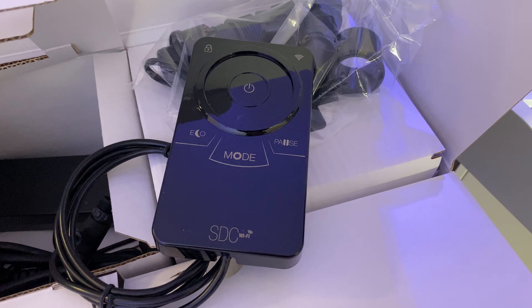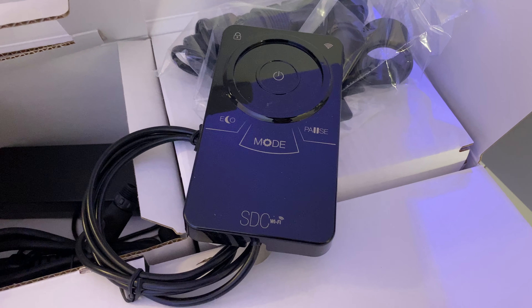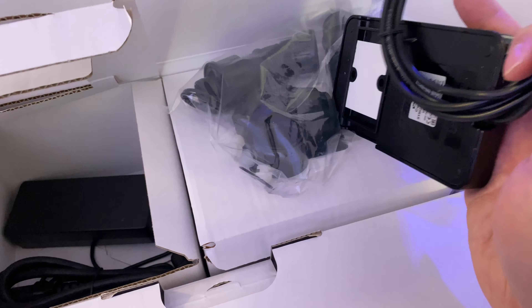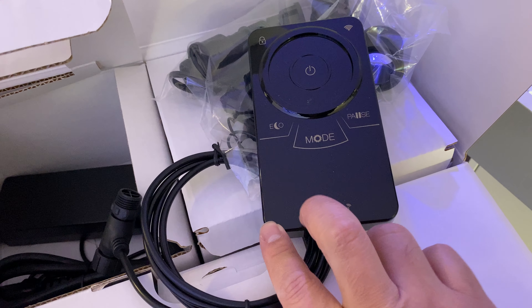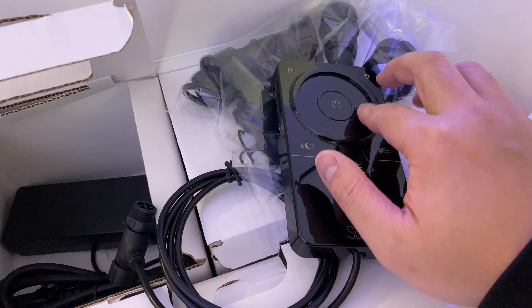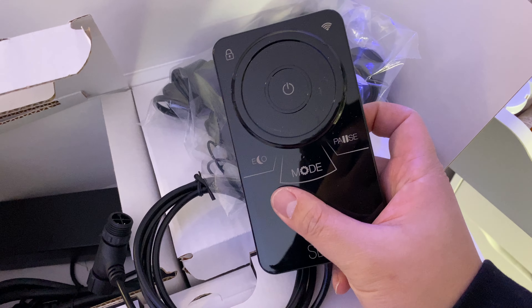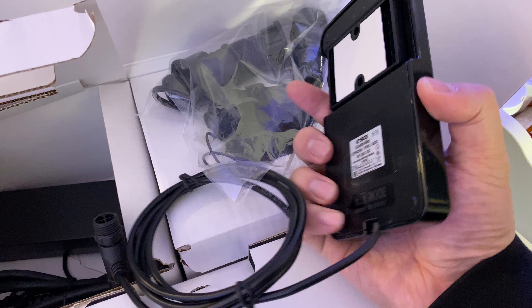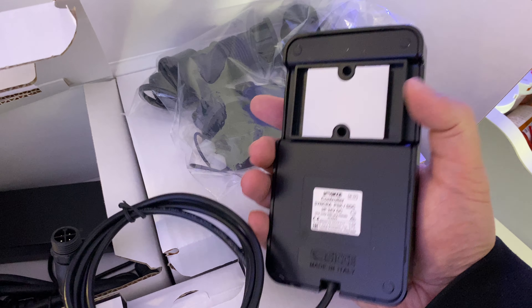Quick unboxing. Hopefully the app is super easy to use, and that should be it. I'm gonna give you an updated review once I have the tank up and running — tell you guys all about the pump itself, how easy it was to set up, or wasn't easy. But pretty much will tell you how to set this up once I have it set up and understand how it all works.